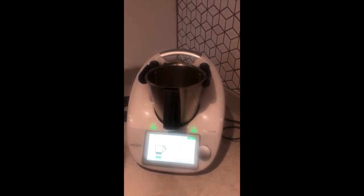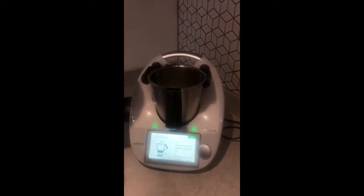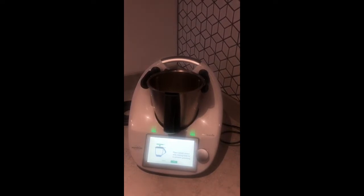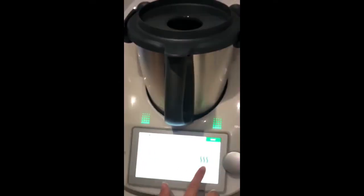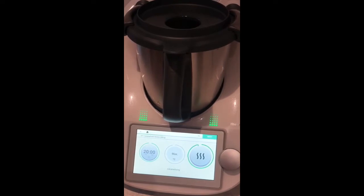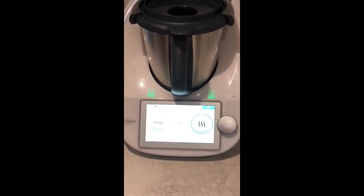We've got 20 grams of oil and then we just press next. I've already prepared and chopped up my onion so I'm just going to add them in and see how they weigh. Moving on: it says place the splash guard onto the mixing bowl lid to prevent splashing — that just sits on top and we press done. This is the function that shows us that it's going to be cooking at a high temperature for 20 minutes. We set it off and leave it for 20 minutes — it'll beep and we'll come back.